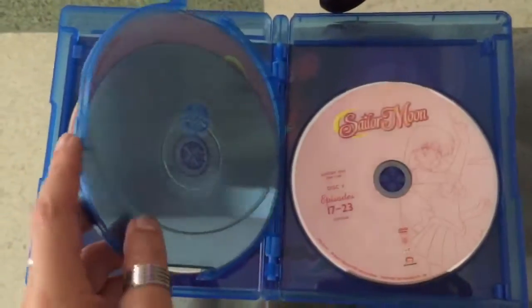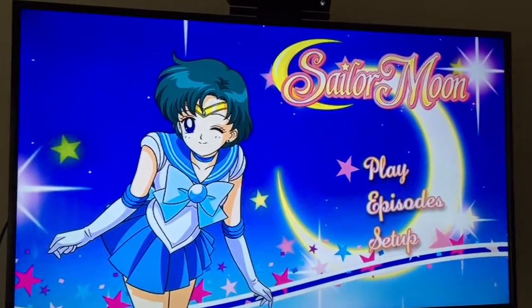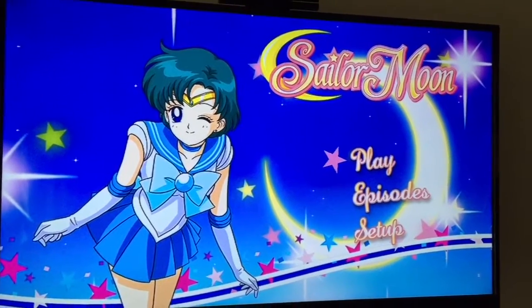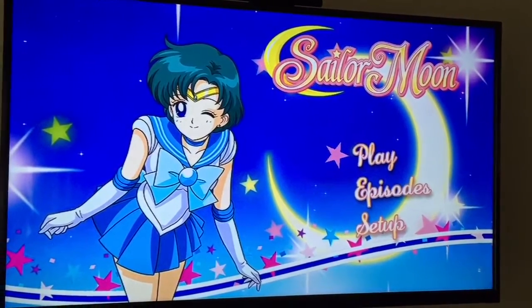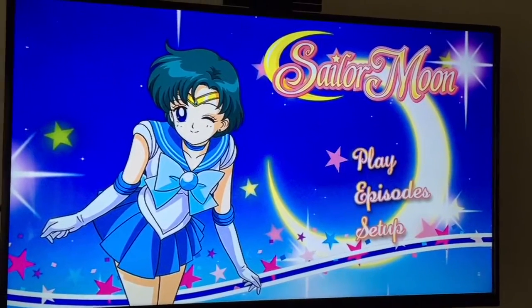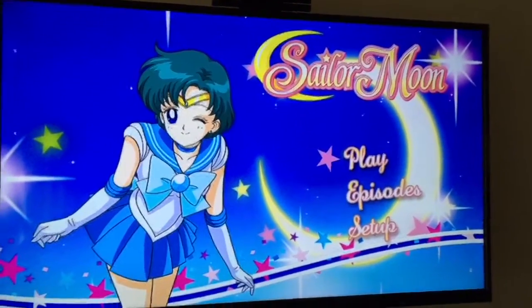Now we're going to look at the DVD menu — let's see how it is. Yep, that's it. No animation, no music. To be honest with you, I feel like Viz dropped the ball on their DVD release because they could have at least put some music. If you're getting the DVD release, this is what's waiting for you — just Mercury standing there statically winking at you, trying to entice you to watch Sailor Moon, when you could have the Blu-ray version.